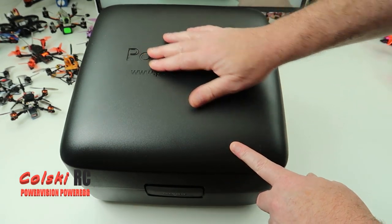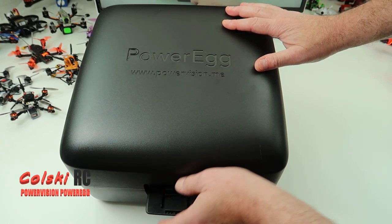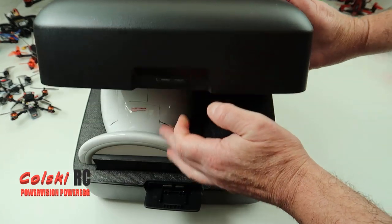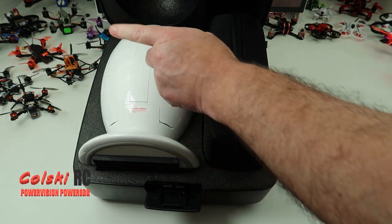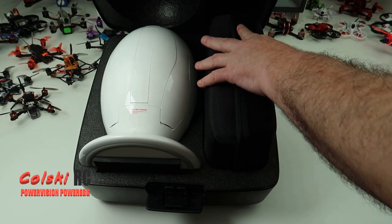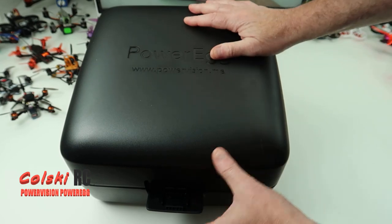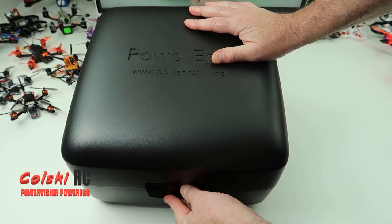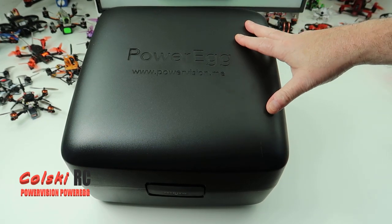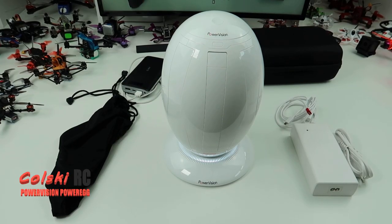Okay, so this is the egg - the Power Egg from Power Vision. It comes in this plastic case. Inside here we're going to do this bit first and then take it out of the case, because it's not all going to fit on my desk to show you. So you get the egg itself, and this is the light-up stand which I want to show you in a bit, and in here you have all the accessories and the controller.